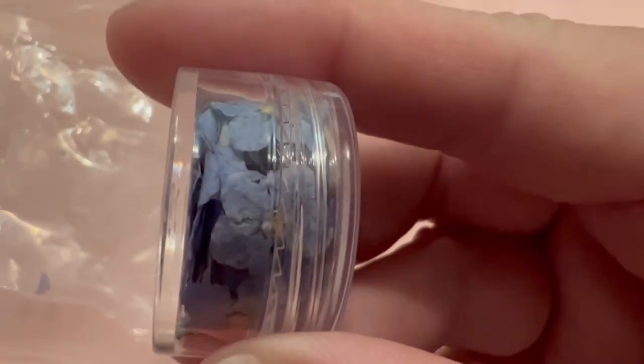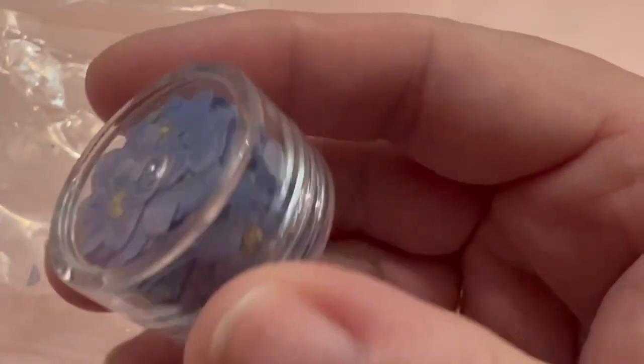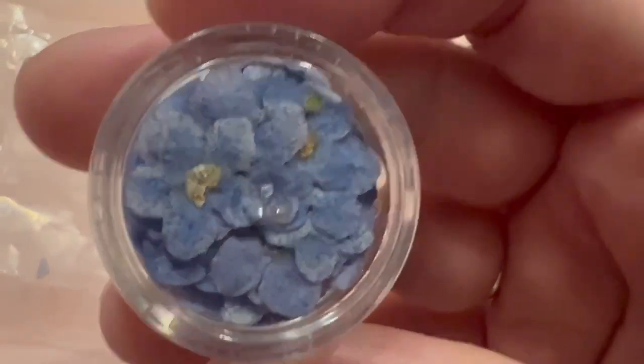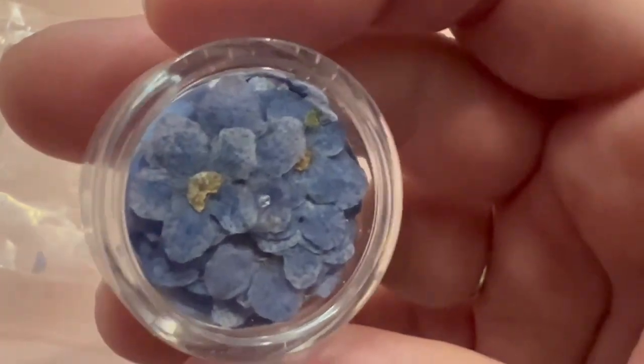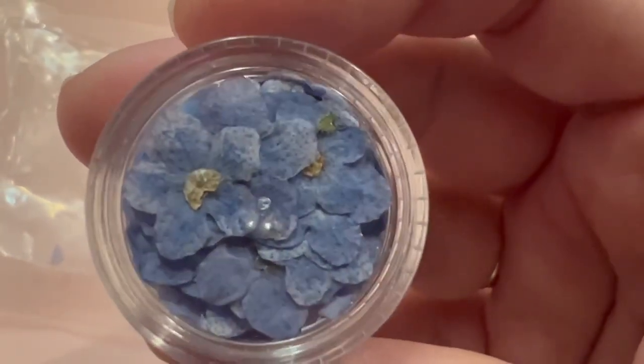I'm not spending $18 on this. If these are dyed, they're flying back if they react in resin — because, you know, they're from China. But this is terrible. Absolutely terrible.